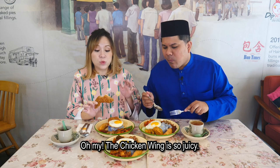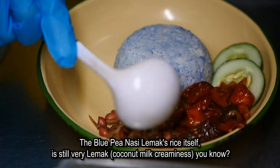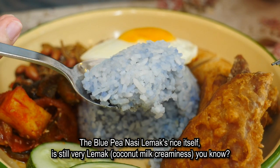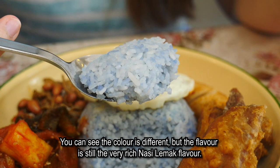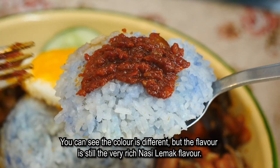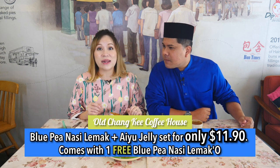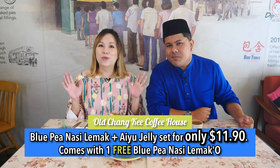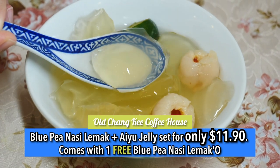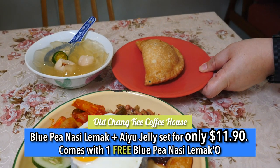The fried chicken is so juicy. The Blue Pea Nasi Lemak rice itself is still very lemak. The colour is different but the flavour is still a very rich Nasi Lemak flavour. Here's the deal — for $11.90, you can enjoy any of this Blue Pea Nasi Lemak with Ai Yu Jelly, and it comes with a free Blue Pea Nasi Lemak.